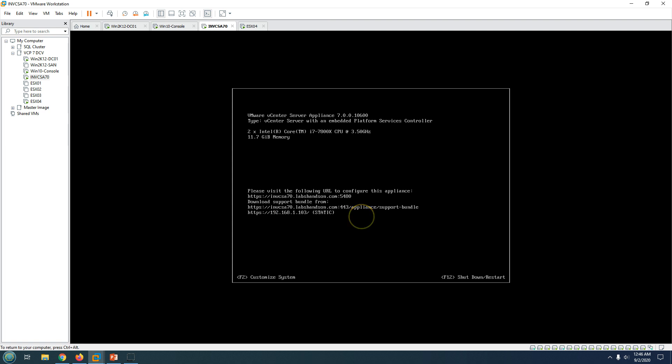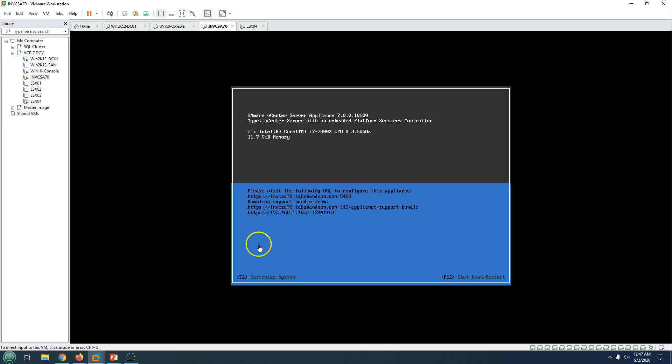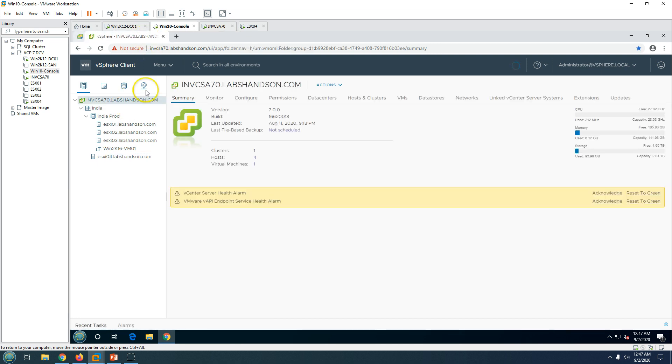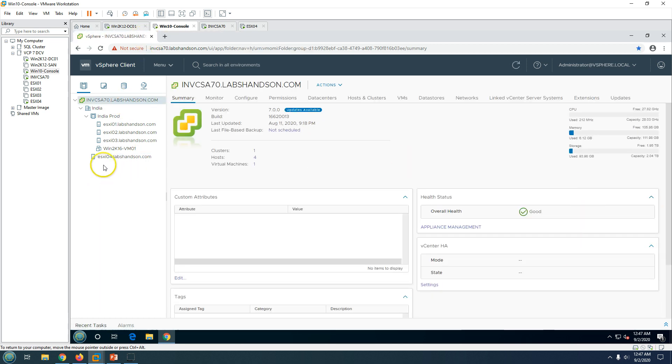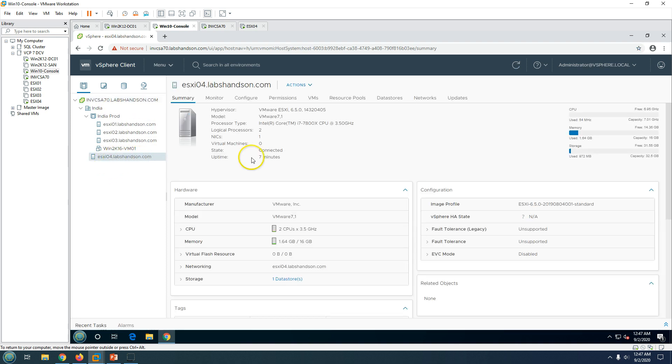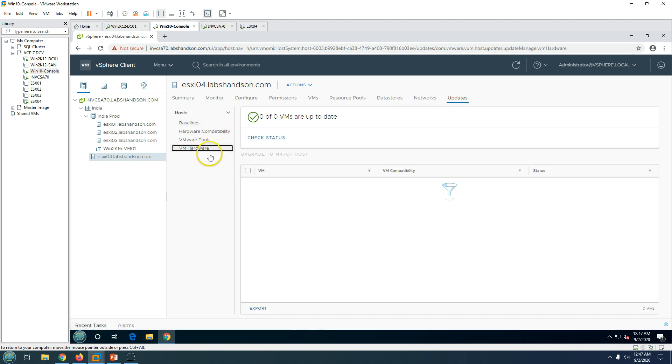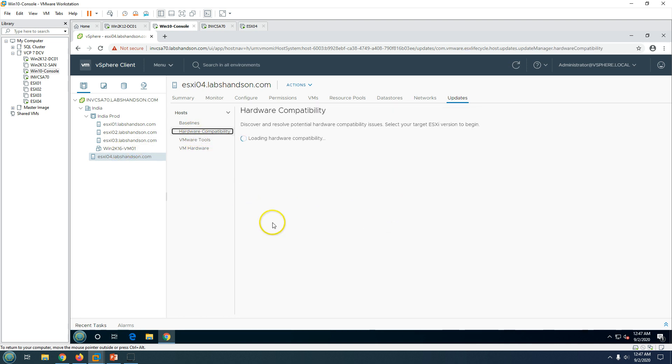The third machine is my vCenter Server Appliance, running version 7. You can see I've logged into the vCenter Server console and ESXi04 is already added here, running VMware ESXi 6.5. If I select the host and go to Updates, you can see options for VM hardware, VM tools, hardware compatibility, and other things.